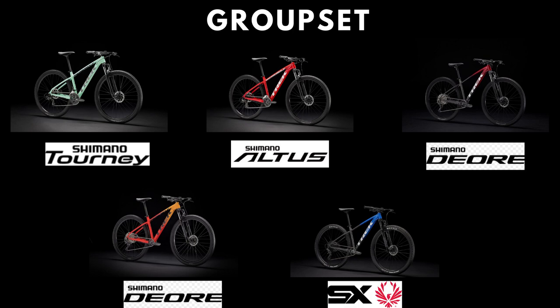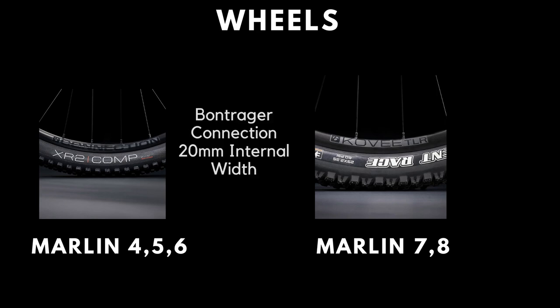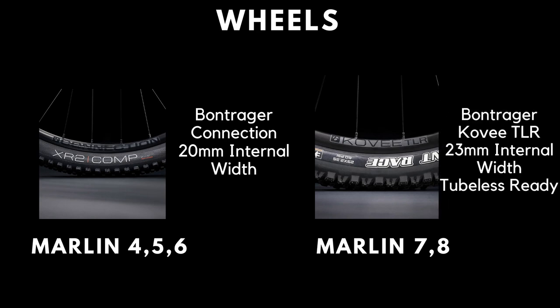The drivetrain on the Marlin 4 is based around a Shimano Tourney groupset. The 5 upgrades this to a Shimano Altus groupset, while a Deore groupset is used for both the Marlin 6 and 7. The Marlin 8 is built around a SRAM SX Eagle group. Wheels on the 4, 5, and 6 are Bontrager Connection ones with 20mm of internal width, while the 7 and 8 use lighter and stiffer Bontrager Kovee tubeless ready wheels with 23mm of internal width.